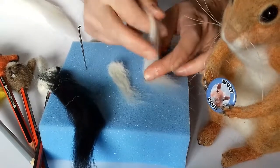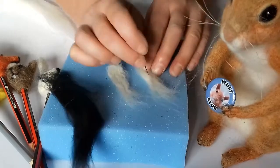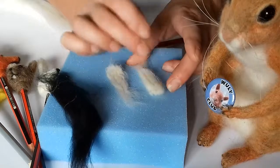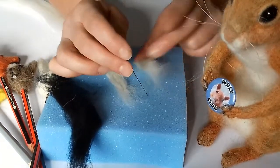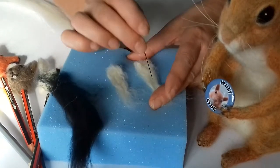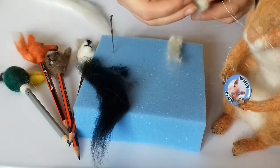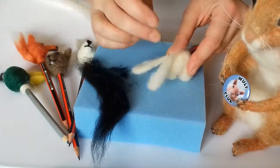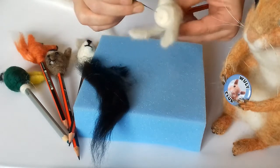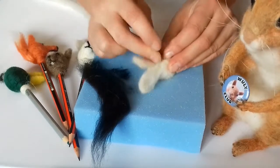That's one ear done — you'll probably spend a little bit more time than this making them. Add a second ear and felt those to get that ear shape. Turn them over and felt them down until you've got a nice flat ear. Try not to get them stuck to your pad too much. When you're happy with the shape of the ears, take both ears, hold them on, and just quickly tack them on to the back of the head. Turn it over and check you're happy with the position — if one's a little bit low, just pull it up and felt them on nice and firmly.